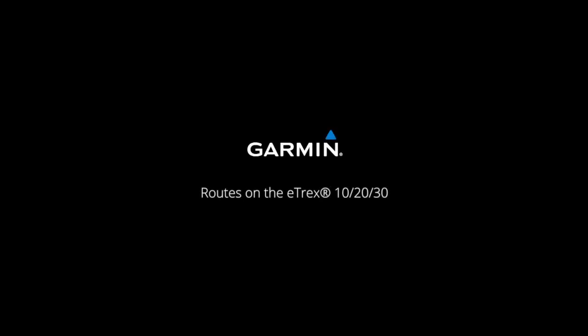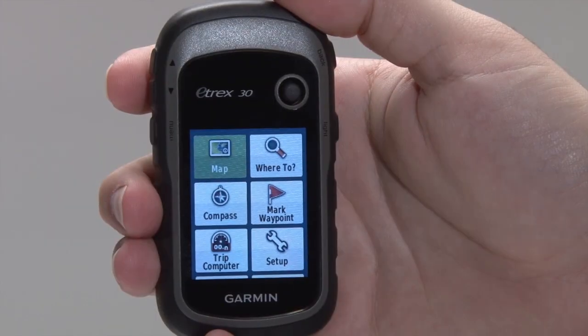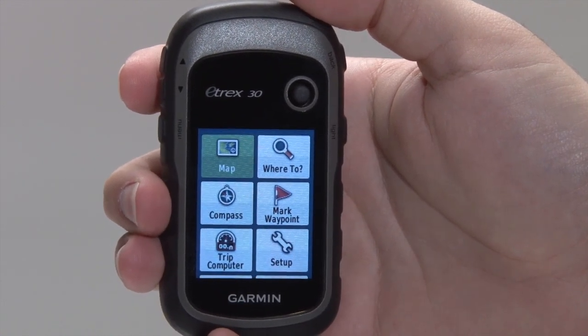Hi, Drew here from Garmin's customer care department. Today we're going to explore how to create a route on the rugged and user-friendly eTREX. A route is a sequence of points arranged in the order you want to navigate them in. We'll be using the eTREX 30, but the process is the same for the eTREX 20 and the eTREX 10.